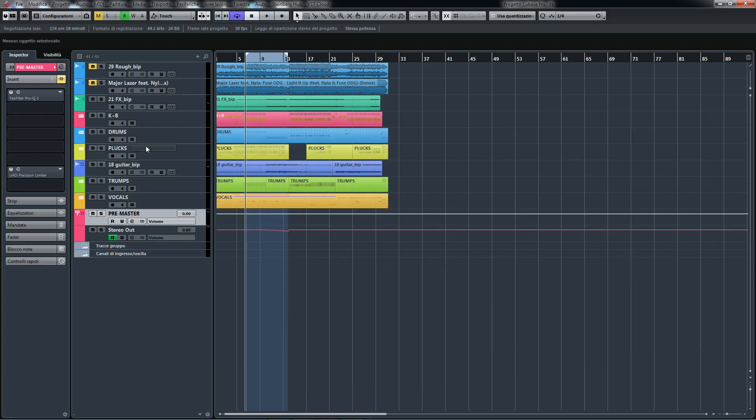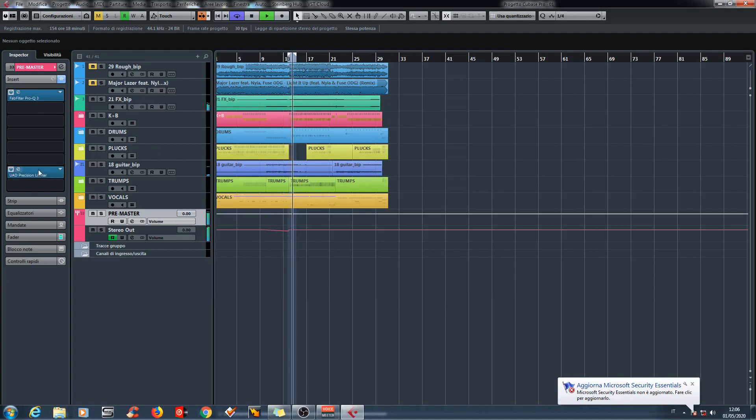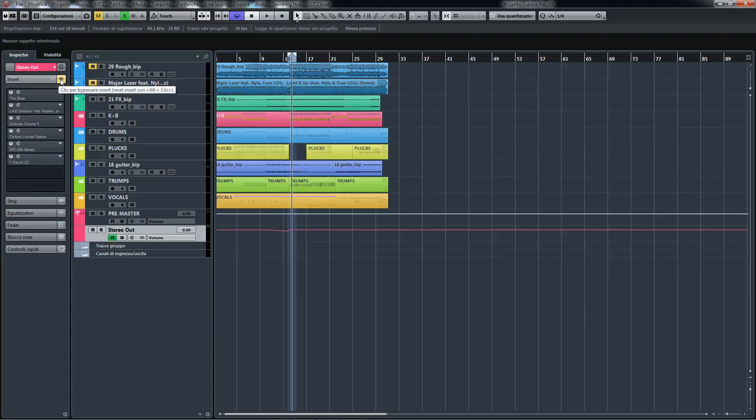For the master part, I created a pre-master track as usual and started from there. I bypassed the mix plug-ins and started to do the master.